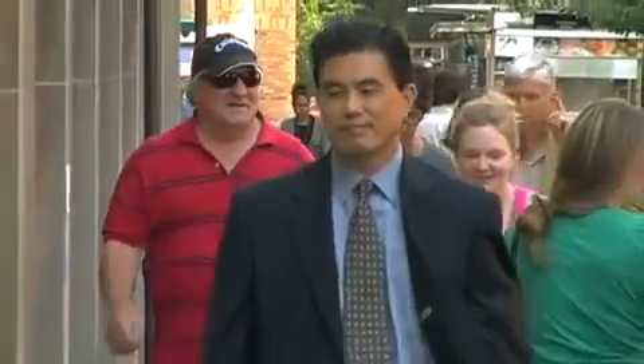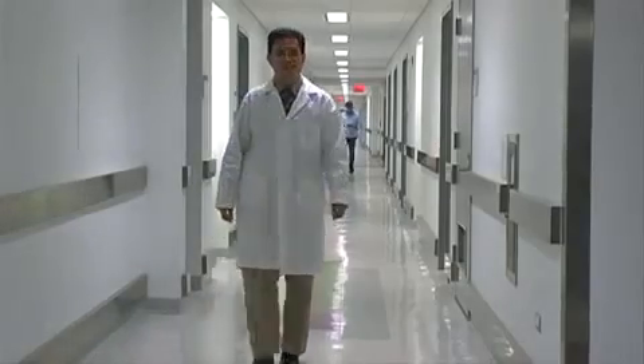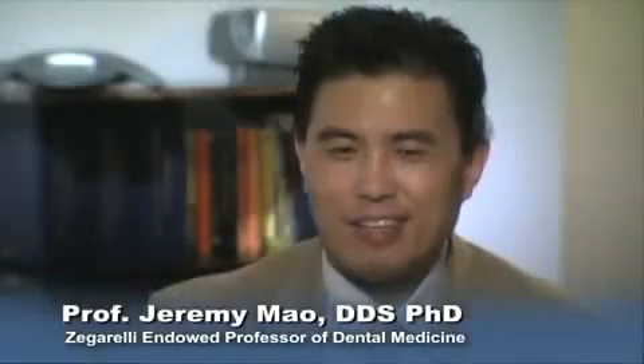Before my scientific training I was a surgeon for a number of years, so I was operating on patients. I went back to school, did a PhD, and that seemed to be the point of no return — I got more and more involved in scientific research.